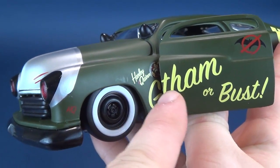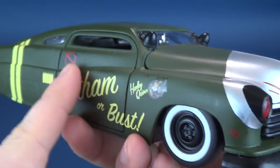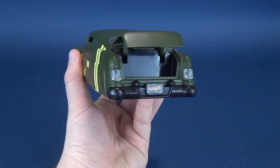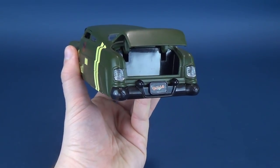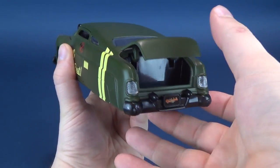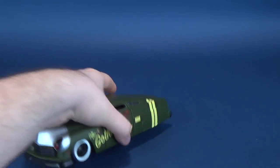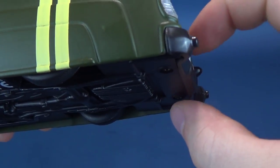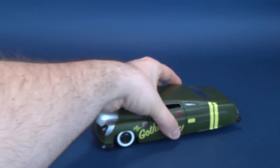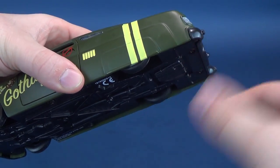Spinning it around to the other side — 'Gotham or Bust' and the Harley Quinn logo are exactly the same on both sides, and the crossed-out Bat logo copies itself as well. This car also has a functional trunk, which the 1953 Chevy Bel Air that came with Poison Ivy unfortunately didn't have. It does roll fairly well, though the back bumper sits a little lower and seems to catch slightly on whatever surface you run it along.